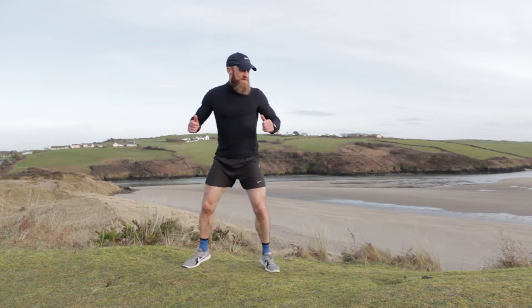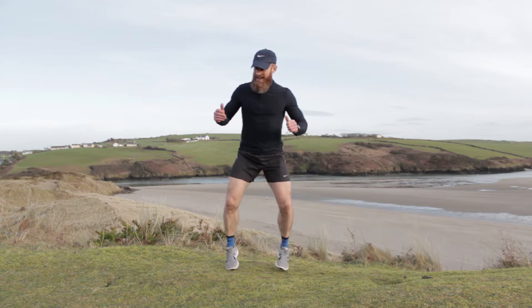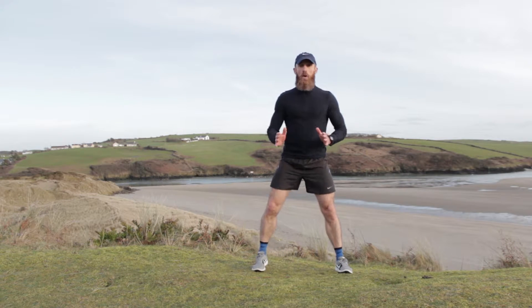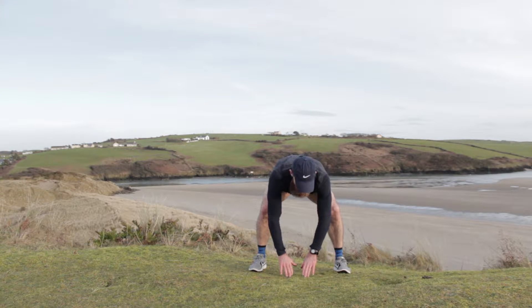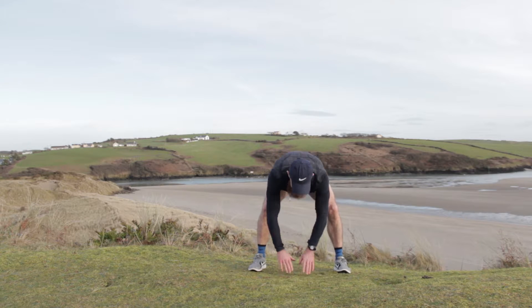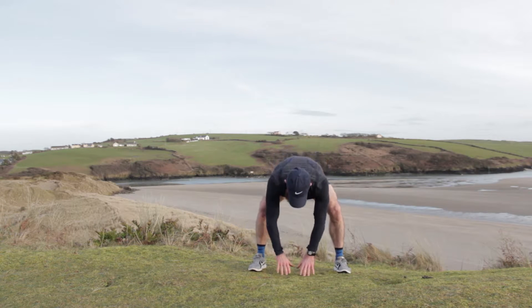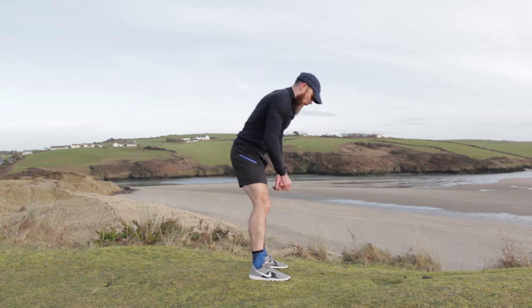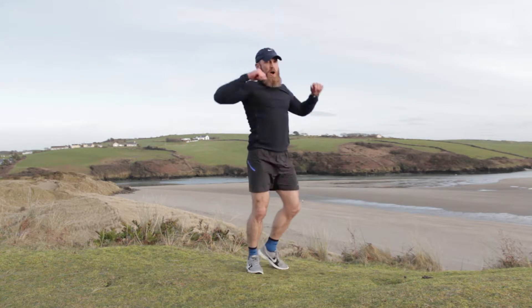A couple more — four, three, two, one. We're gonna slow it down. Shoulder width apart, you're going to touch — bit of a squat, touch the floor, reach up, touch the floor, reach up. Warming up that lower back. So it's a little bit of a squat and a bend, drive it up, squat and a bend, drive it up.